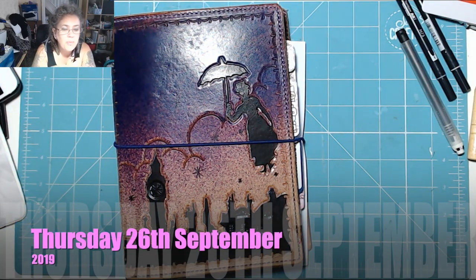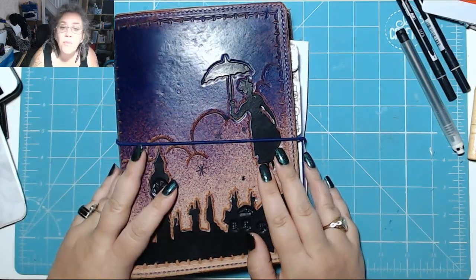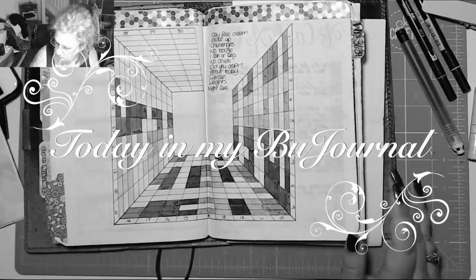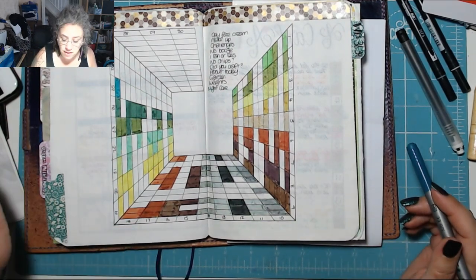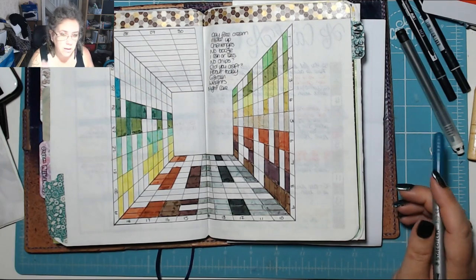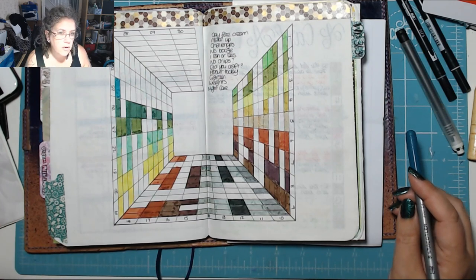Good morning, it is quarter past nine on Thursday the 26th of September and it is time for today in my blue journal. How are you? Did you have a good day yesterday? Did you join us in the live? If you did, thank you — I really appreciate that.